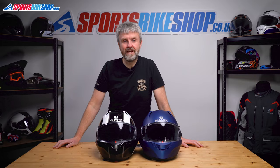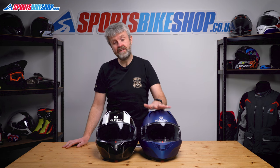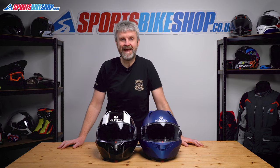Hi, I'm Tony. Welcome to Sports Bike Shop's video about how to change the visor and the sun visor on a Shark Evo GT and the Shark Evo ES.